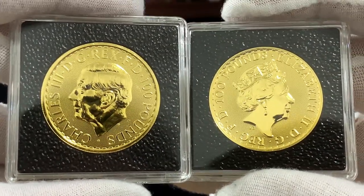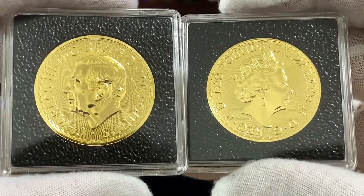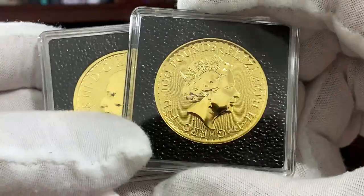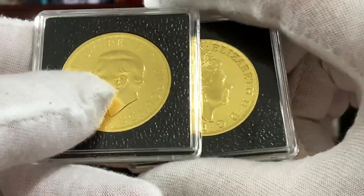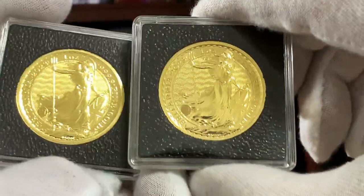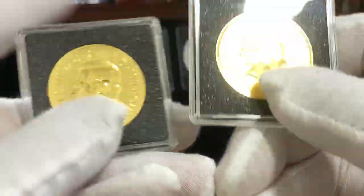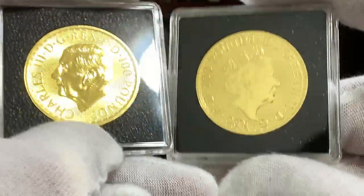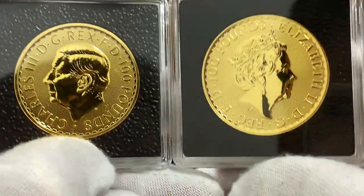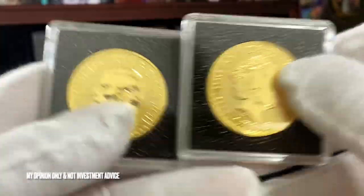Here I have both the one-ounce gold coins side by side for comparison. As with tradition practiced by the Royal Mint for all their coins, the direction of the reigning monarch is opposite to the previous monarch. You can see that King Charles III is facing to the left, while Queen Elizabeth II is facing to the right. We can expect the next reigning monarch featured on the coin to be facing to the right. Both these coins are from 2023. These are really beautiful gold coins, and they do constitute a substantial investment if you want to get into the one-ounce gold coin series from the Britannia. Getting both the Type 1 and Type 2 of 2023 is probably a good idea if you wish to collect the Britannias.